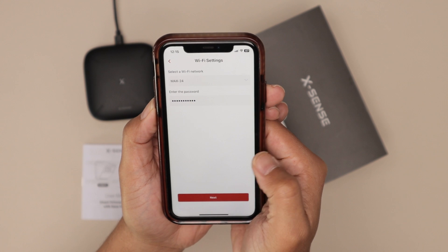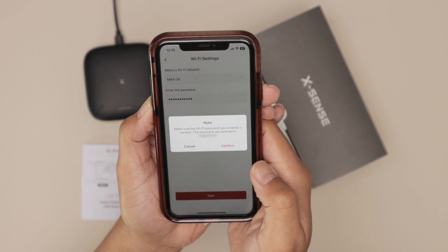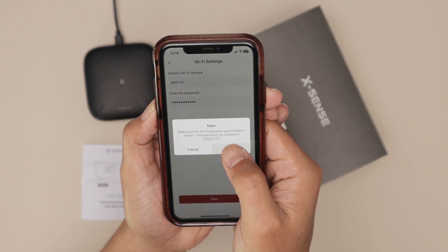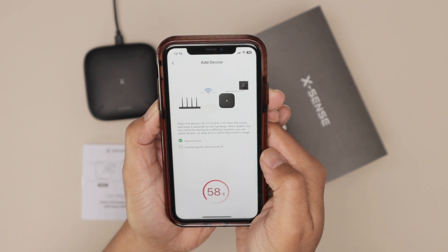I enter the password and click done, then click next. It's going to confirm my password to see if it's correct for my router, and then it tries to connect again.